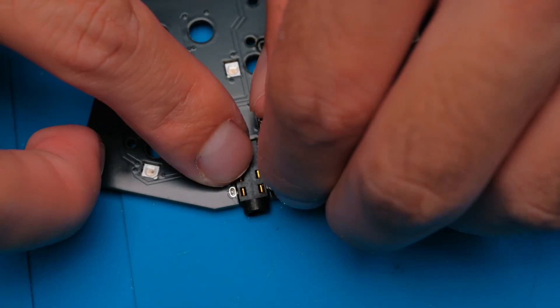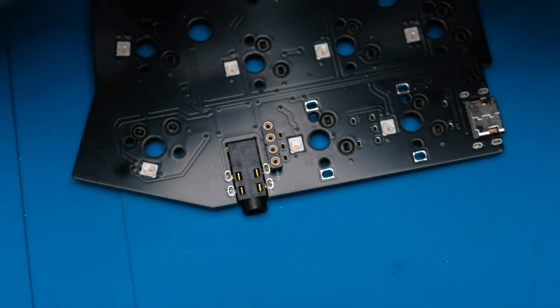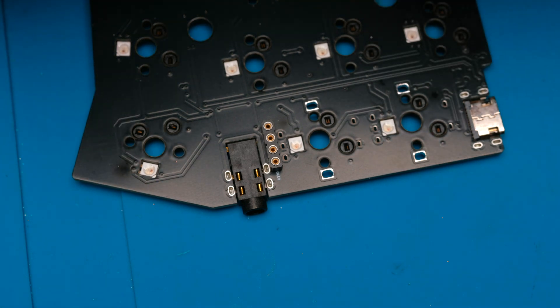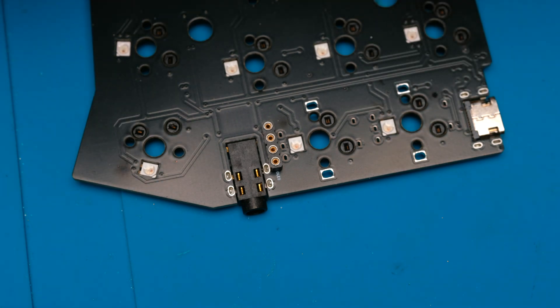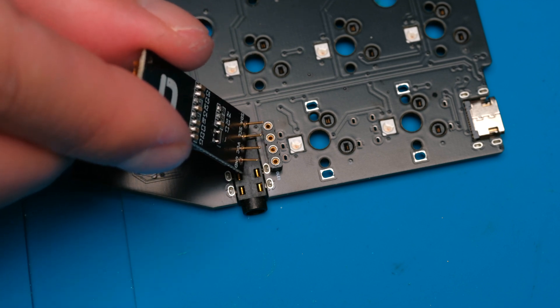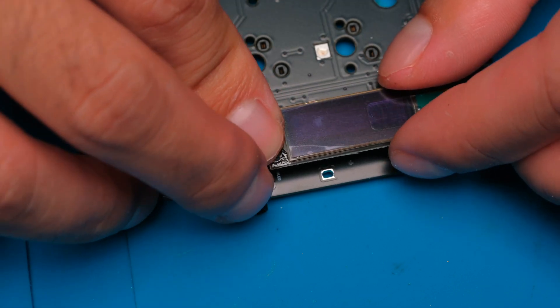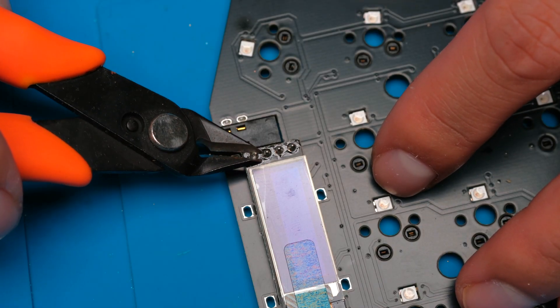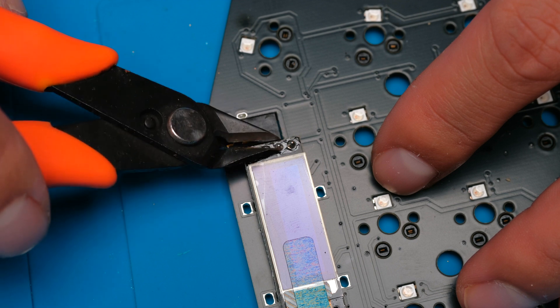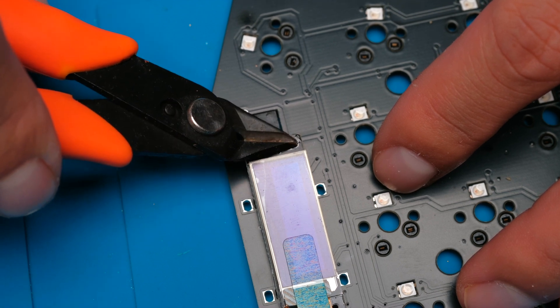If you want to remove the OLED screen, you can use either your tweezers or your fingers to pull it out. Be careful not to pull too hard — be gentle to prevent bending the pins. To reinstall it, you can just push it back in. To finish off, I would recommend you use some flush cutters to trim off the solder on the ends of the pins like so. And that's it, you're done.